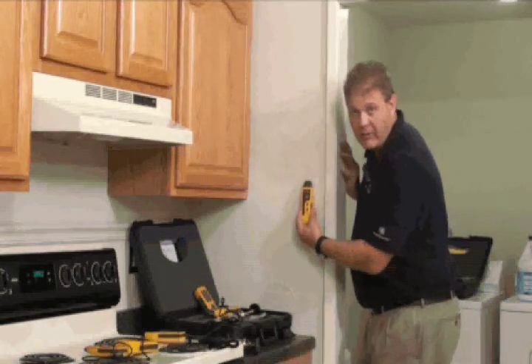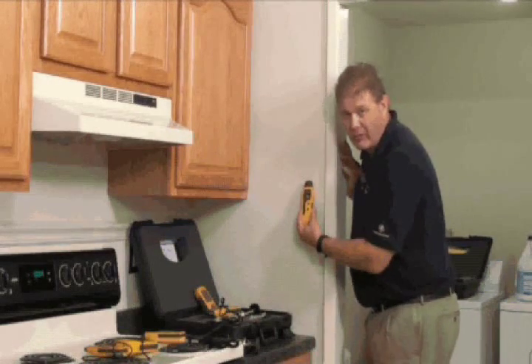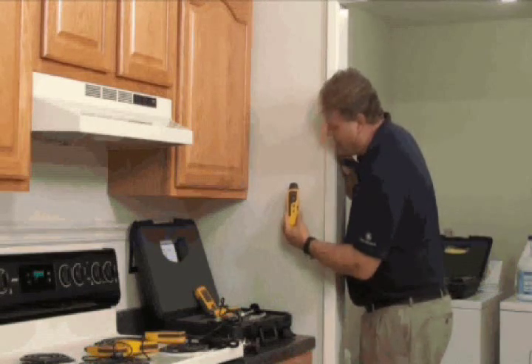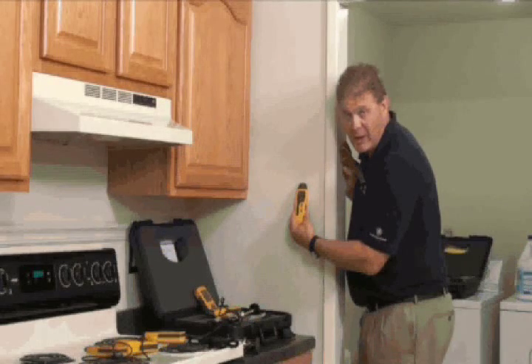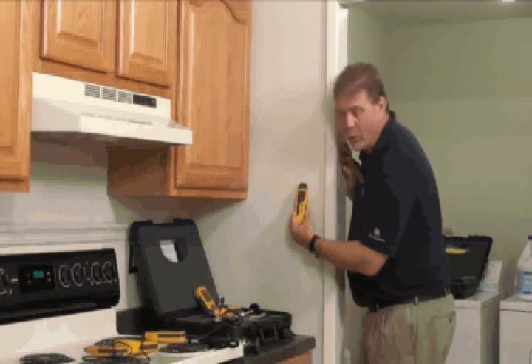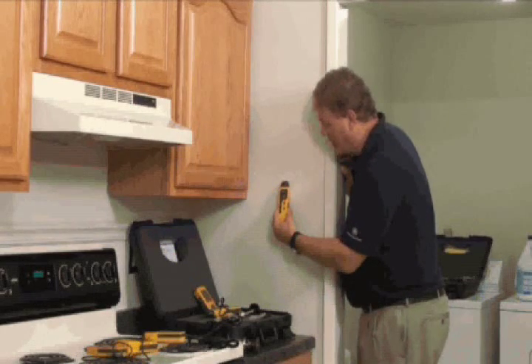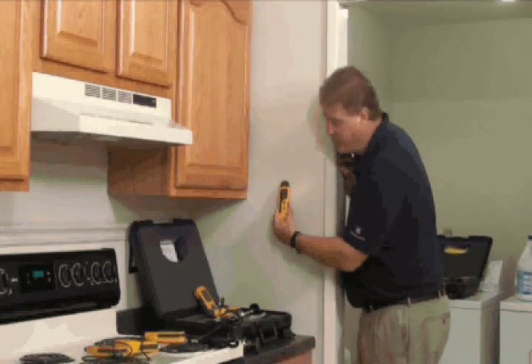There's an audible alarm on the meter as well, so if you hit anything in the red or wet zone, it'll go off. One thing to watch out for is that it can give a false positive if you hit metal — such as a corner beading on drywall or potentially some electrical wiring — which can give you an elevated reading. Just be aware of that.